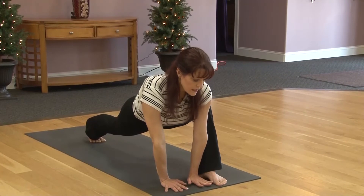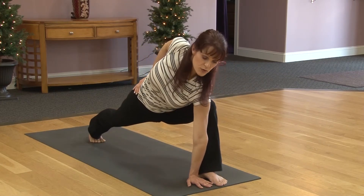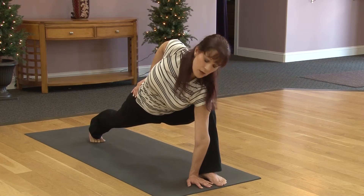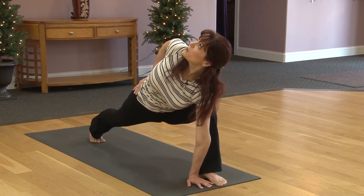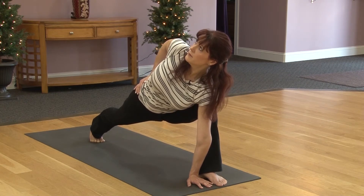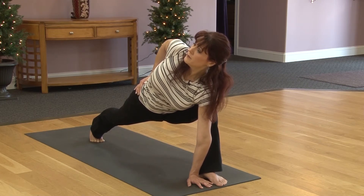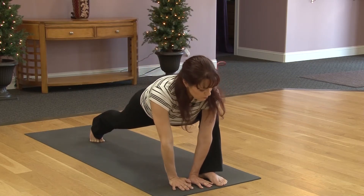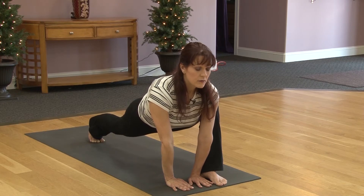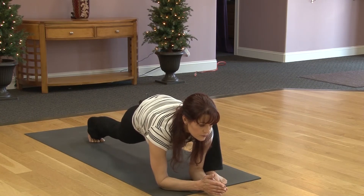Placing hands on right thigh, push away from that thigh. Stay low, shoulders relax, pushing the left heel back. Chest is lifted. Staying right here, lift the arms up. Shoulders relax. Chin comes up, lift the arms up. And breathe.